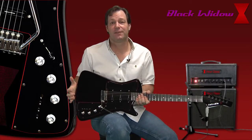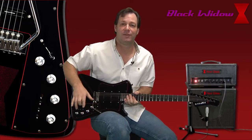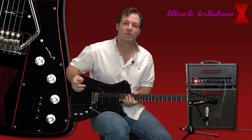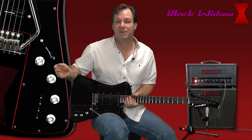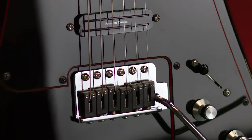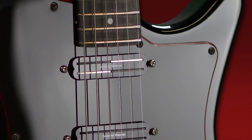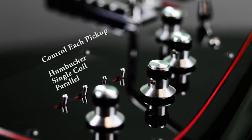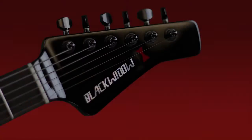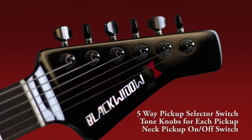So there you have it — I've only scratched the surface of what this guitar can do. Up to 60 different combinations just with the switches alone. Then you can add your tone knobs in there to add your flavor to each one of them. Just a very good workable guitar if you're a guitar player like me that has to have different sounds. You can get it all with one guitar and you don't have to bring 10 guitars to your sessions anymore — just bring the Blackwater and it'll do the job for you.